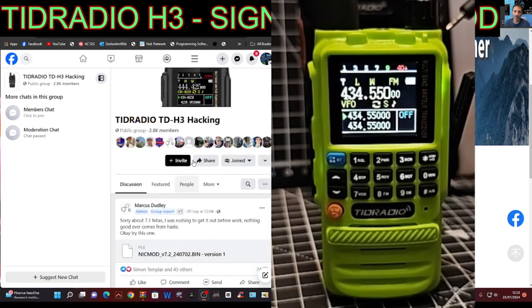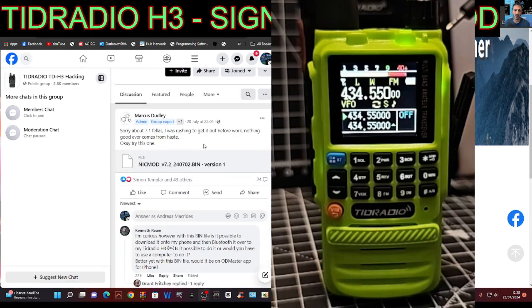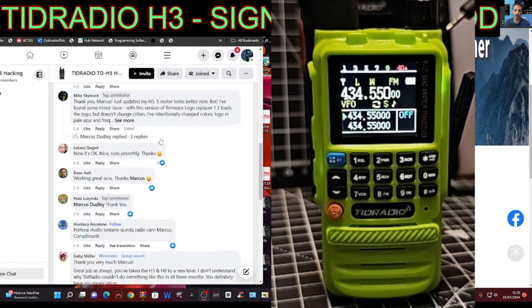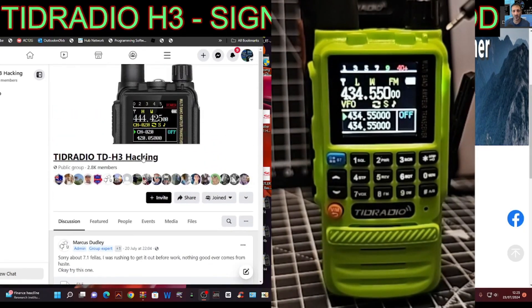It's looking good! Please join the TID Radio Hacking group — massive thanks to Marcus. There's also a GitHub page, and if you look down the group there are lots of other people posting videos with different modifications and experimentation. Bye for now, 73!